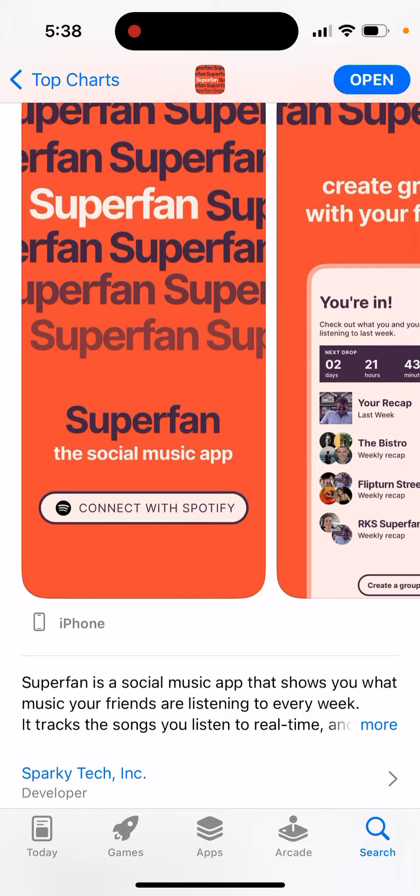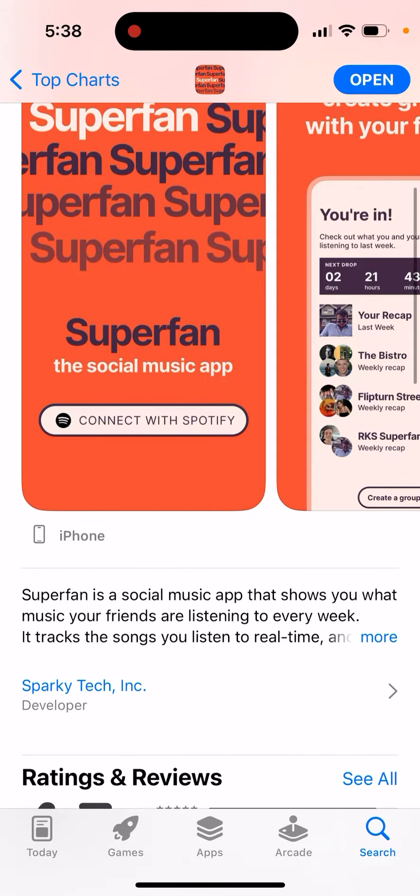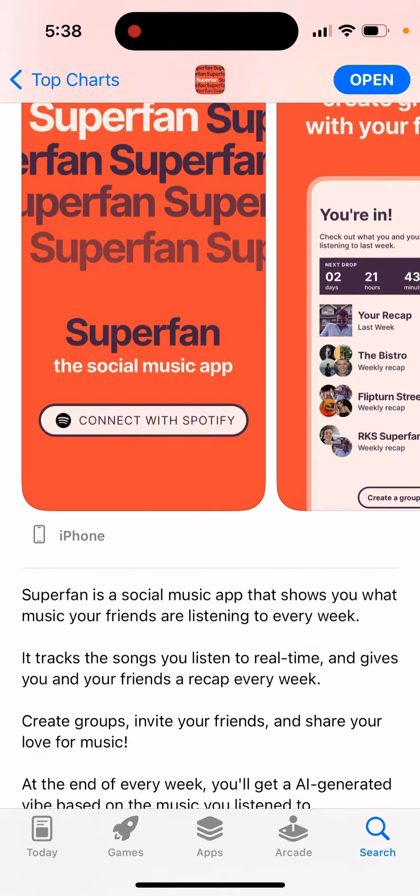This is the social music app that shows you what music your friends are listening to every week. It tracks the songs you listen to in real-time and gives you and your friends a recap every week.